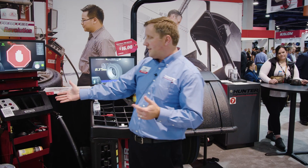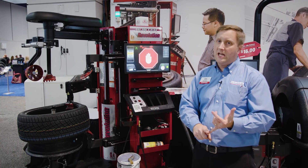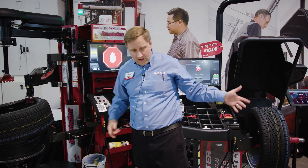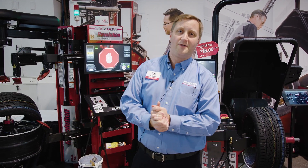All the while, my tire changer is operating autonomously, so I've got lots of free time as a technician to go grab a TPMS kit, grab my next assembly, whatever I might need to do. Using full autonomy with the Road Force Elite and the Revolution tire changer, we can change a set of four tires faster than anyone else. Thank you all for watching.